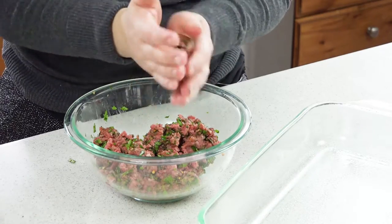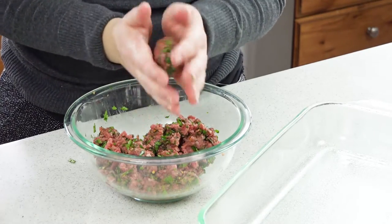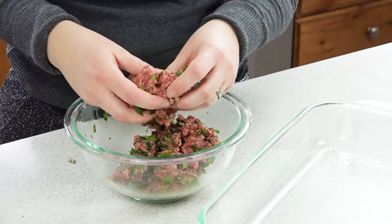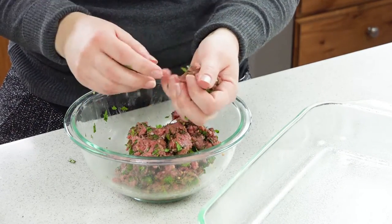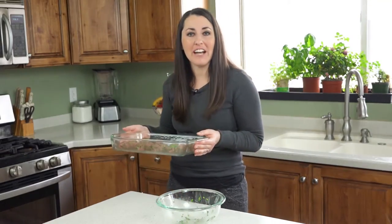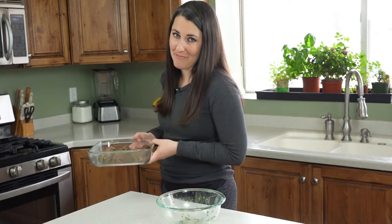Just roll it into a ball — oh my gosh they smell so good — and then stick it in your 9 by 13 pan. Keep going until you've made all your meat into balls. Then bake these in the 400 degree oven for about 25 minutes.